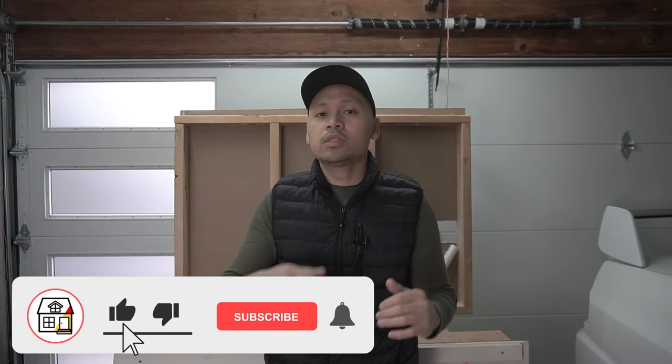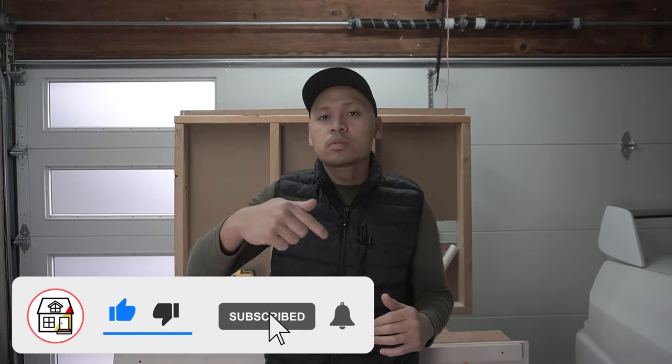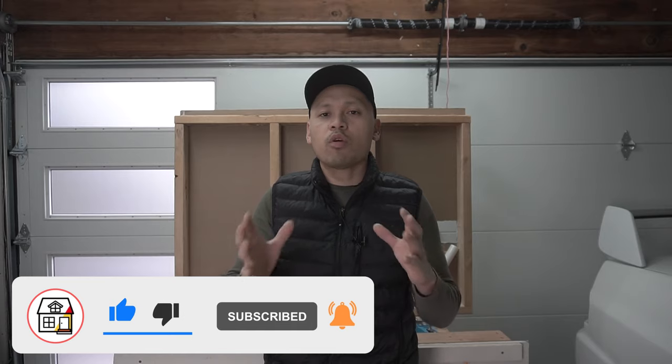That pretty much concludes all the tests. Thank you so much — all the anchors and tools I use in this video are linked in the description below. If you have any questions, leave them in the comment section, and let me know which anchor you prefer. If you found value in today's video, hit the thumbs up, subscribe, and press the notification bell — I post three videos weekly, so stay tuned. Thank you so much, I'll see you in the next one!